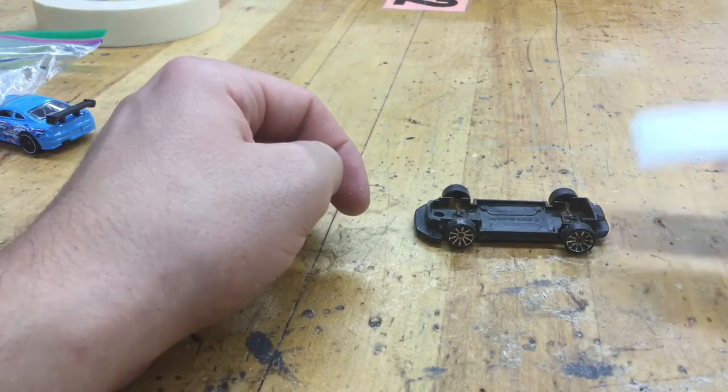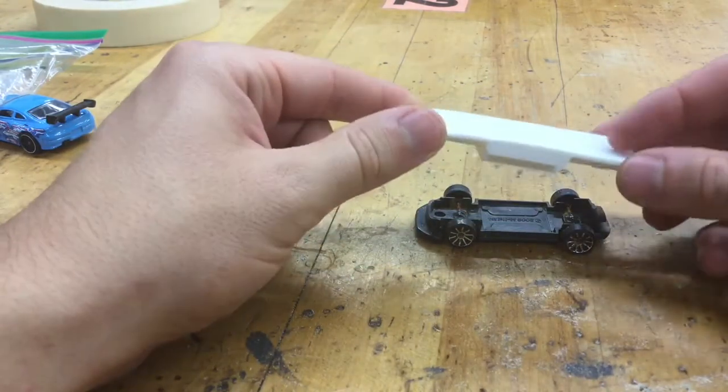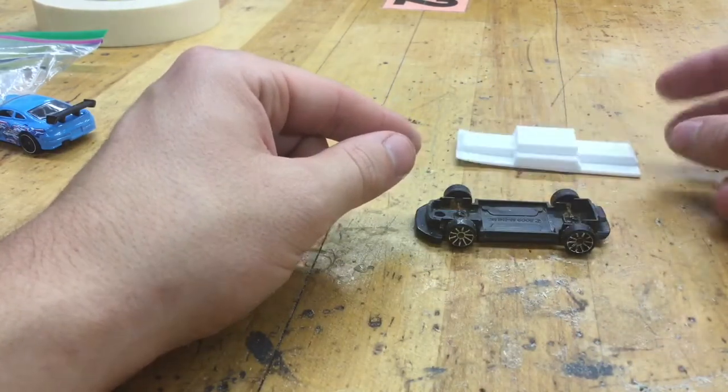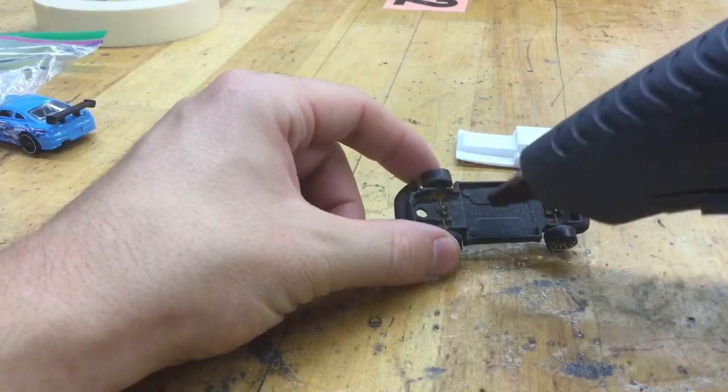The platform itself I 3D-printed for you, and you can keep this part. The way we're going to attach it is just with a little bit of hot glue, so make sure the hot glue gun is plugged in and ready to go. Put a decent amount down in this area here.